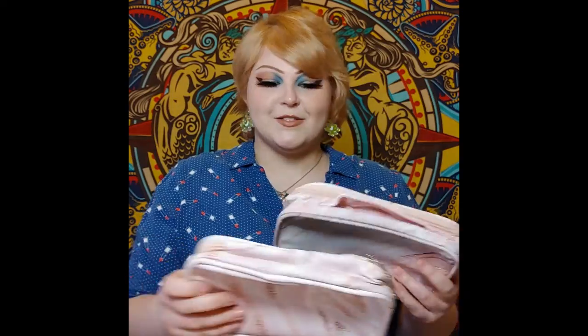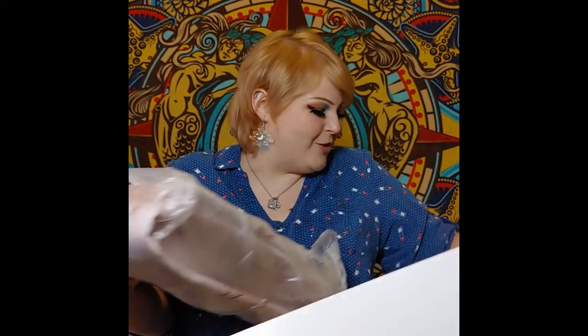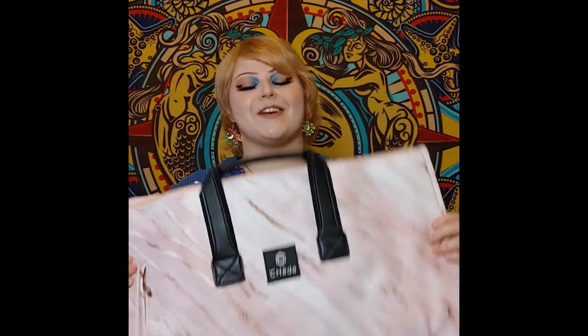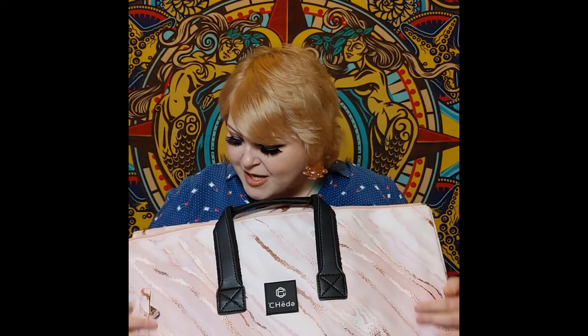I got two of those and I'm seeing the big baby under here — holy moly. Look at this, this is insane. This thing is as big as my torso! This is stunning. Beautiful logo, same gorgeous marbling design. This is beautiful.